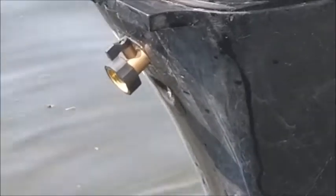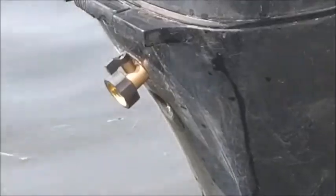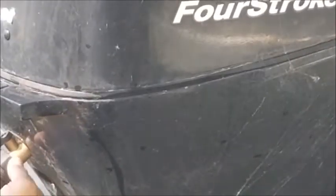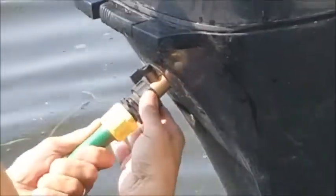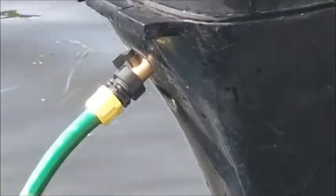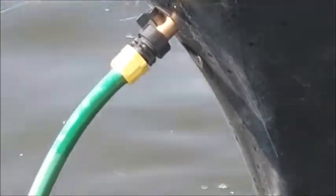There's a hose fitting in the kitchen drawer where we keep the boat keys. You can screw that onto that outlet, and then screw that onto a hose — put the fitting in first, and then attach the hose.